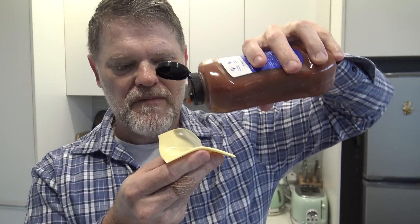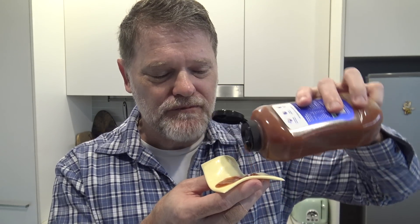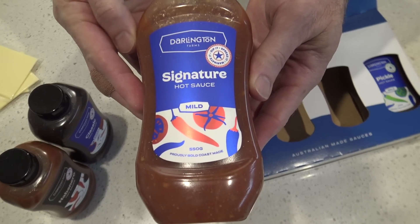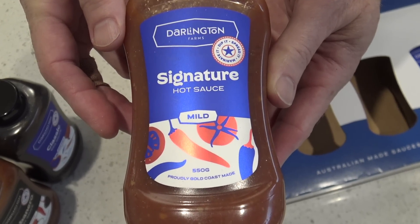All right, it's time to try my favourite one — this is the one I pour on pretty much everything. This one's quite runny. Mmm, there's just something about this one that I really like. It is mild — it seems to be more mild than the other one. I really like this one. It's not too hot, not too sweet. It's just got this really nice casual flavour about it which I really like.